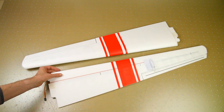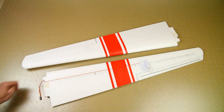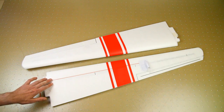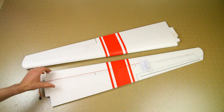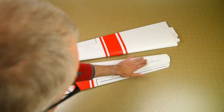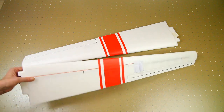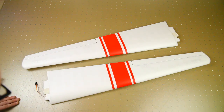The only downside is that the decal on the bottom and top of the wing is identical, which is not great for orientation. A glider like this won't be flown very aggressively so you should be able to keep track of things, but I will probably add a bit of red wing tape to the bottom. Other than that it looks just fine — nice and smooth.